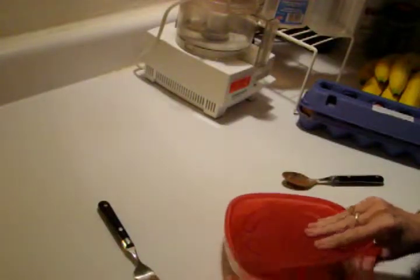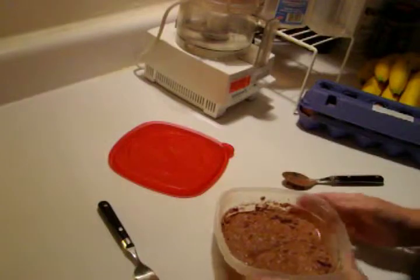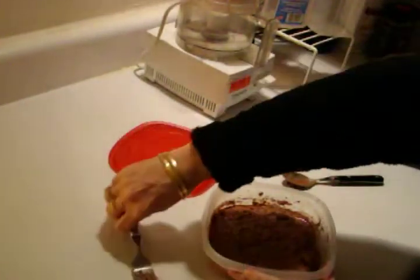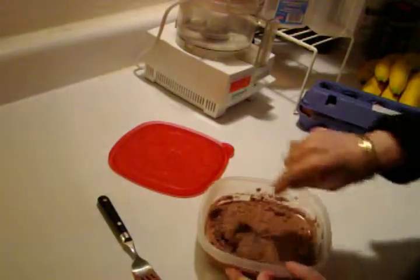Hi, Off-grid ice cream again. I am working on chocolate cheesecake and this is the second stir.